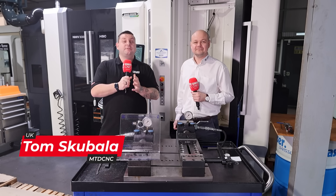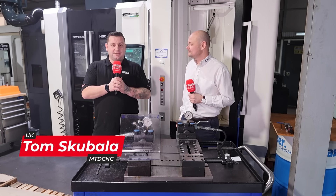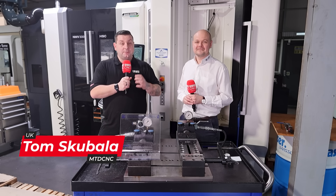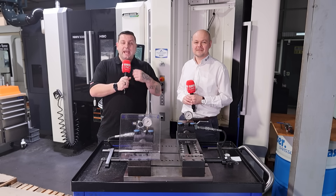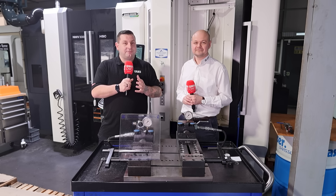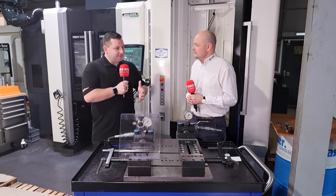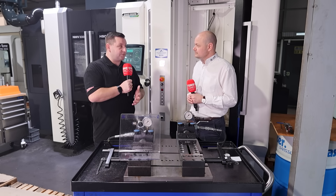Today I have the privilege of interviewing Danny Brooke from Lang Technic UK and we're going to talk about a few of the products they supply. We're going to start with the stamping unit, its benefits, and why you should have one. Danny, talk us through the stamping unit and the benefits customers have seen since adopting this technology.